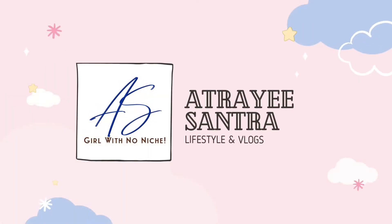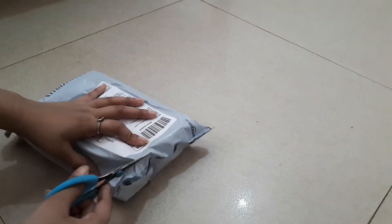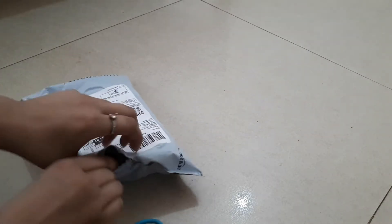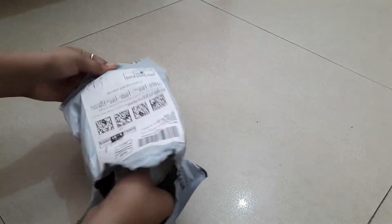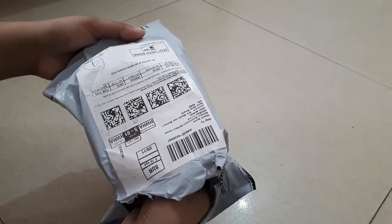Hey everybody, so today — well, yesterday we had ordered a microphone and there it goes. So let's open it.